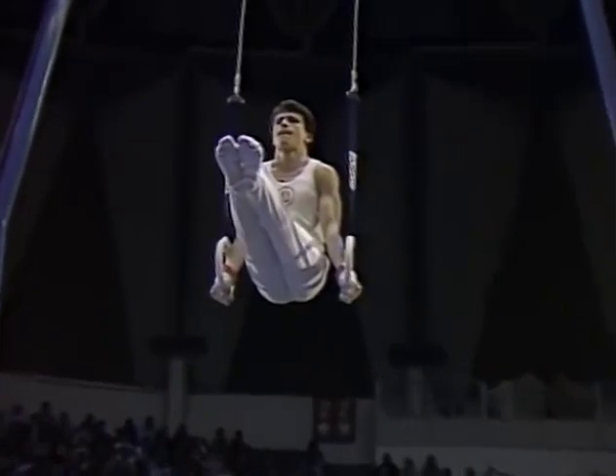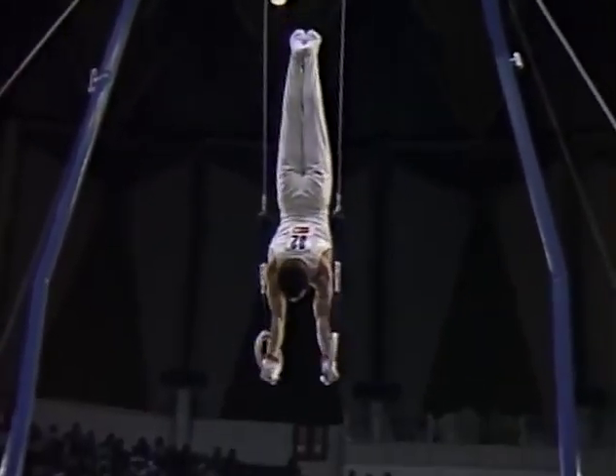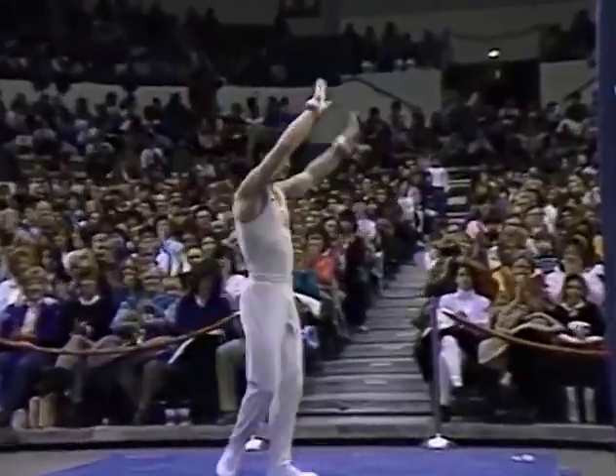Kip — now he's going to get ready for his dismount. A hollow back press to a handstand. And double layout dismount. Nicely done.